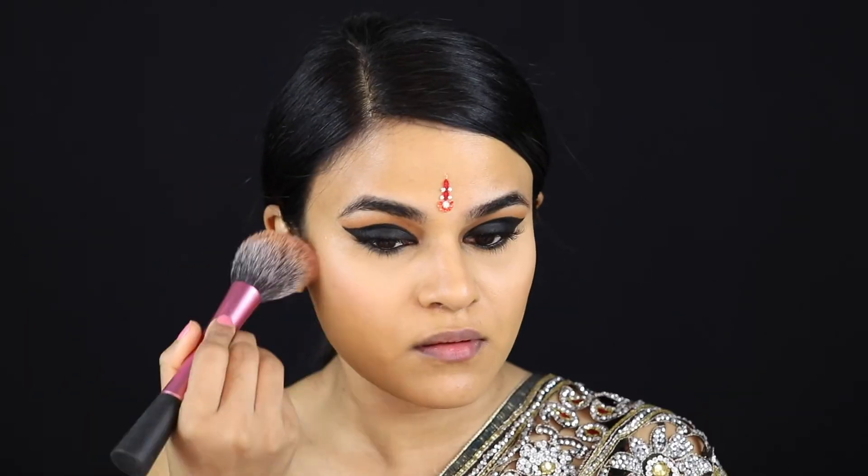Using the same brush, I'm popping some blush onto the apples of my cheek — very subtle, nothing that overpowers the face. Now I'm going to line my lips with this pinky red lip liner. I don't know the name of it because it wiped off, so I do apologize for that.